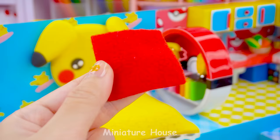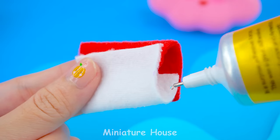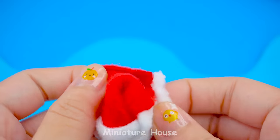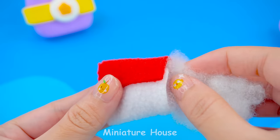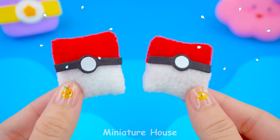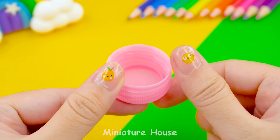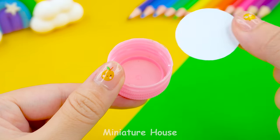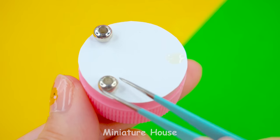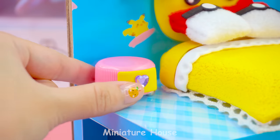The bed is missing pillows. Let's do it. Attach the two edges together. Stuff inside. Next, I will use the bottle to make a bedside table. Attach cabinet feet, drawers, holder, flower vase.